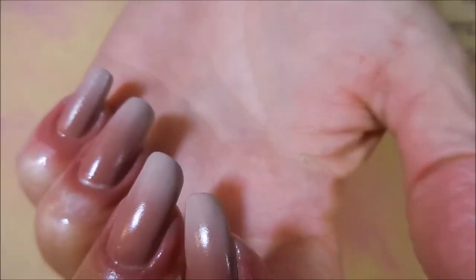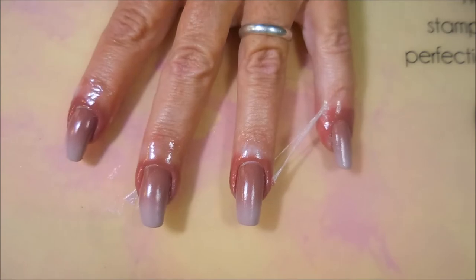Just tap that paint right onto the nail. Look how good. Oh, and I'm stuck together. Oopsie.